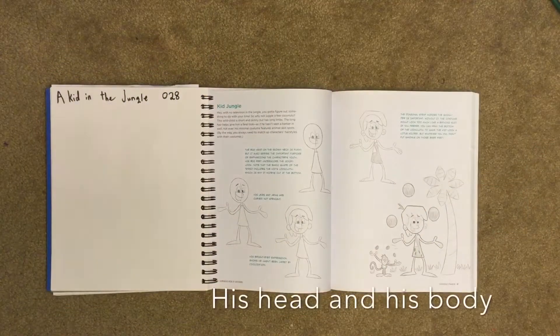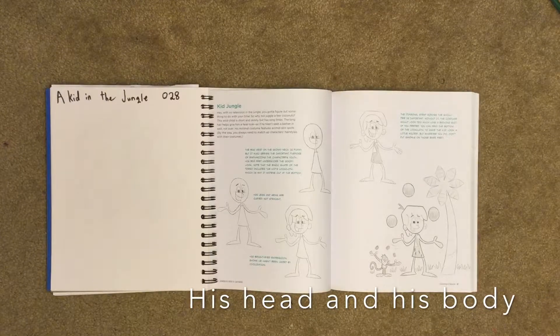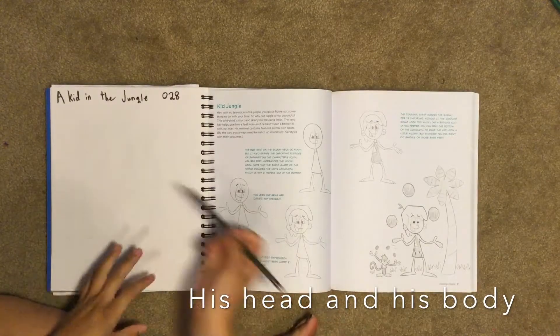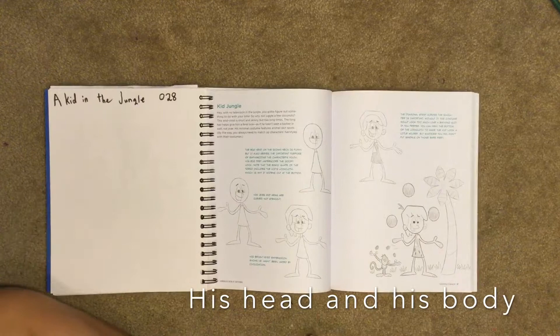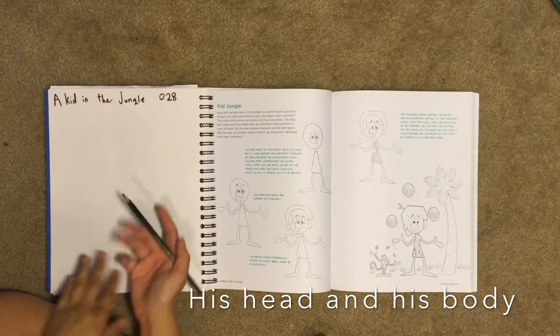Hey guys, it's Matt again. Today we will be drawing a kid in the jungle. For our kid in the jungle head, we have to draw a circle. We want to make sure that he's drawn off to the left side so that we can draw the tree later.